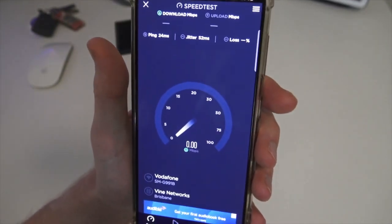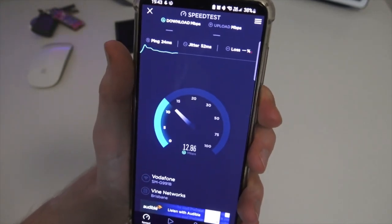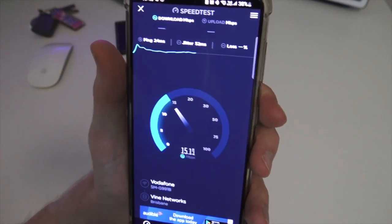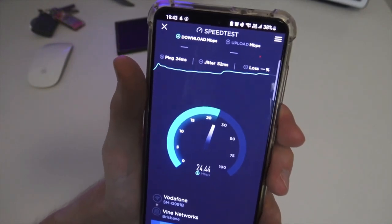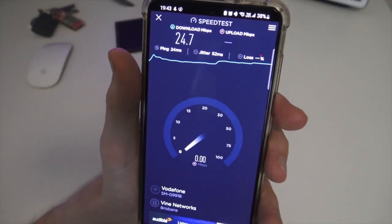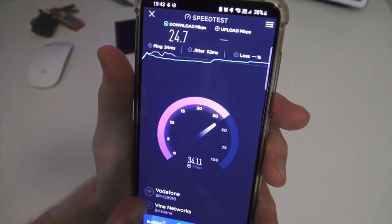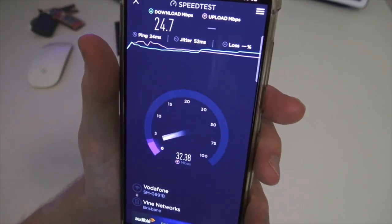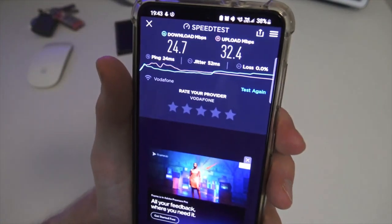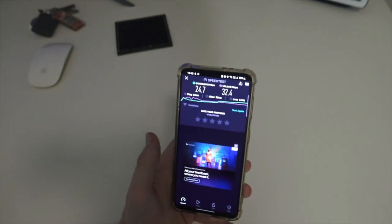Everyone who joins is going to have a different experience — I just want to show you my experience with it. Generally it is pretty good depending on where you place it. I have actually got up to 106 megabits per second on the modem, but it's a bit hit and miss. I'm only getting 4G, not full 5G. Interestingly, the download is actually slower than the upload right now, which you don't normally see.